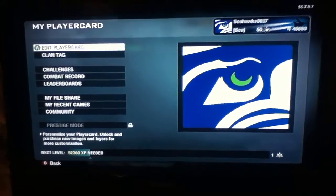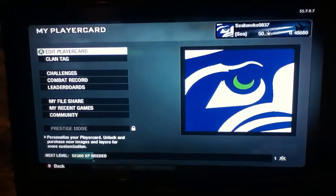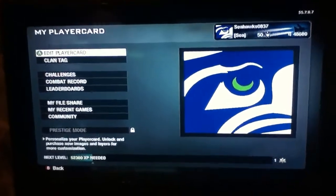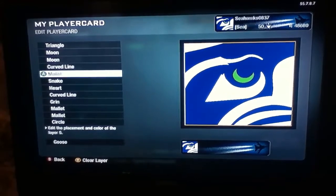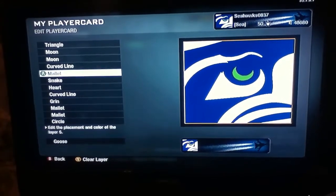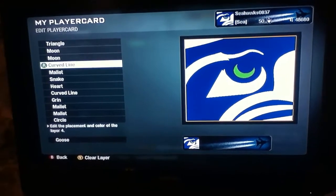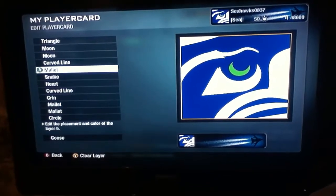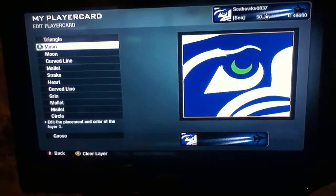Okay everybody, I'm gonna show you how to make the Seahawks logo on your player card. First of all, here is your little cheat sheet — put that in order just how it looks. You might have to pause it; it's gonna be a real sloppy job just because I'm trying to be fast.